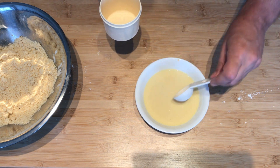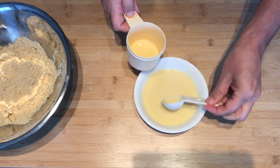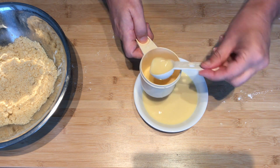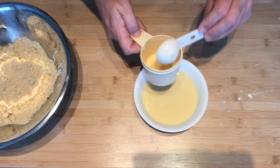They would like this to set aside one and a half tablespoons. What this is for is to coat the outside of the scones before they go in the oven, so we will set that aside.